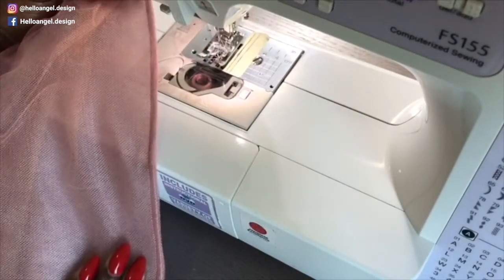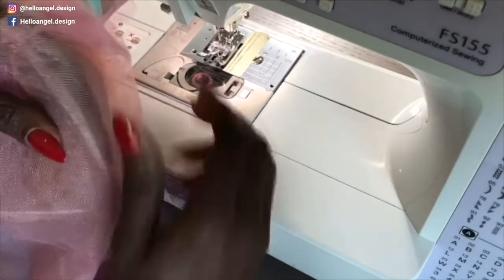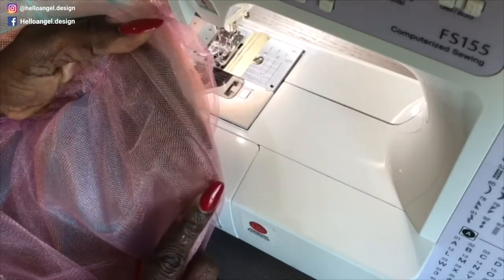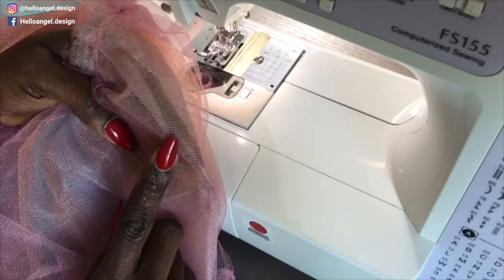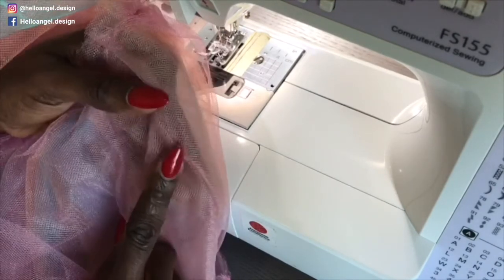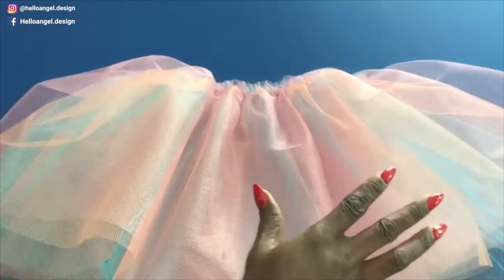Once you have done stitching, this is how it looks when you turn your skirt inside out. You don't see any raw edges — it is very neat. You can overlock your dresses and skirts this way for any garment you're making. Now stitch it all in place. I also stitch the side seam of the skirt.